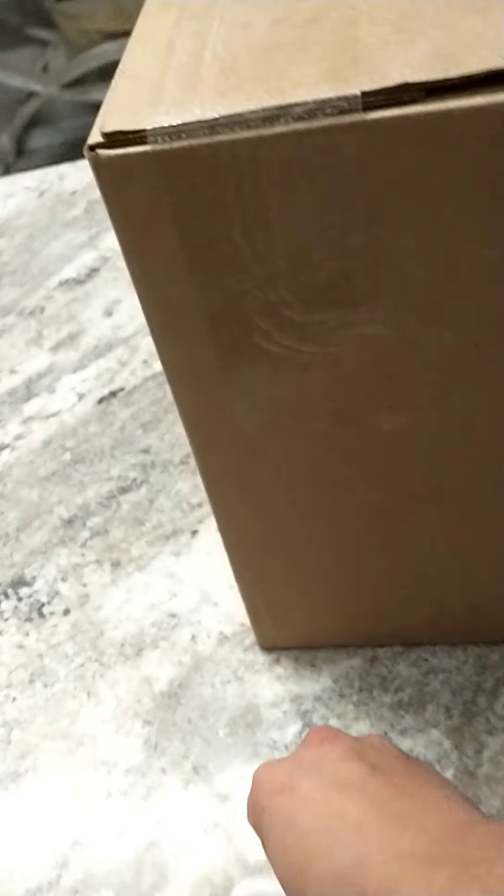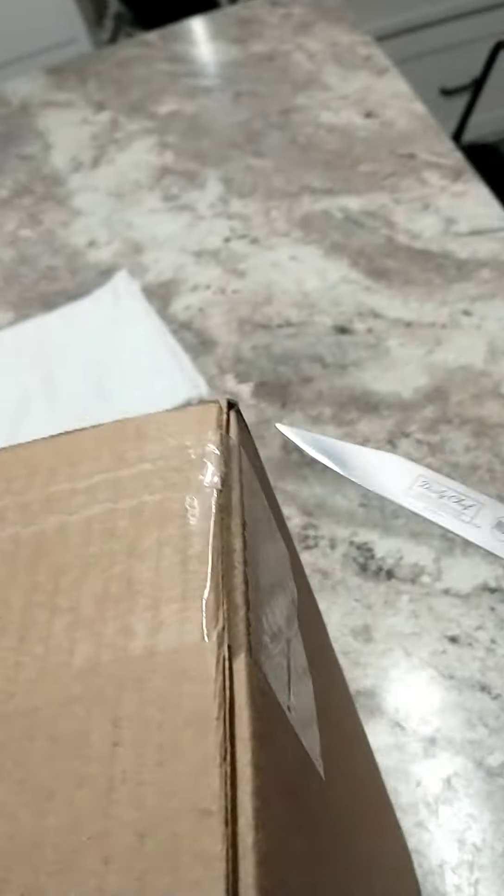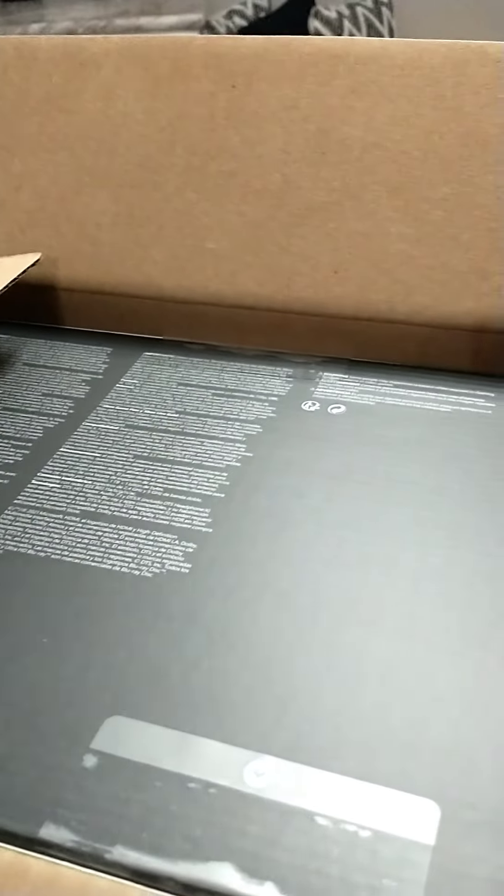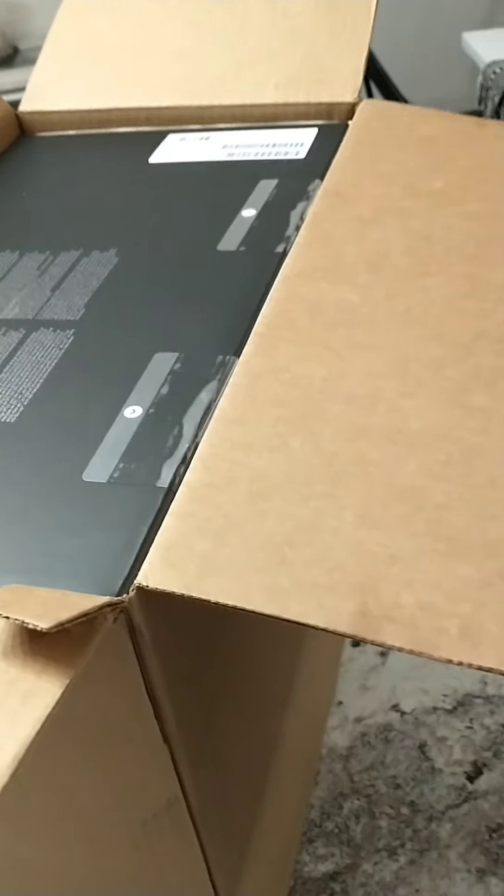Ladies and gentlemen, I present to you the unboxing of the Special Edition 20-Year Xbox Series X. Let's get down to business.